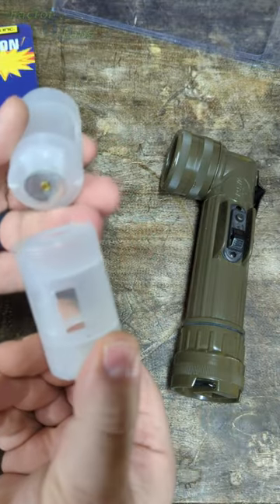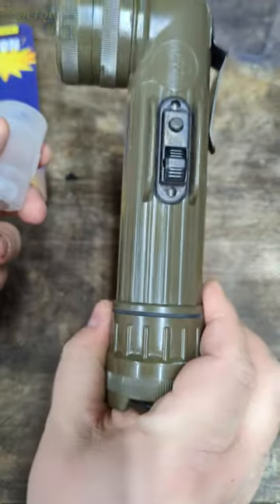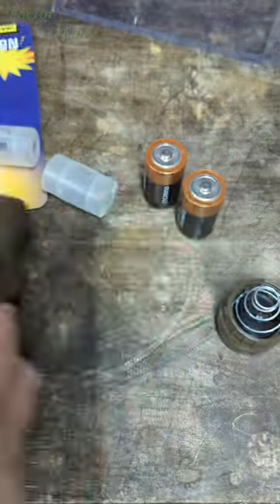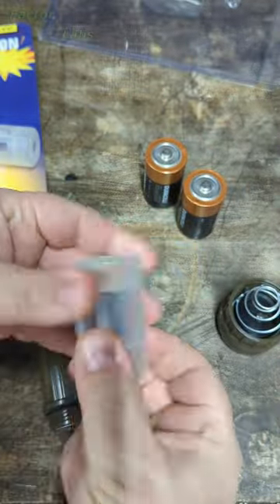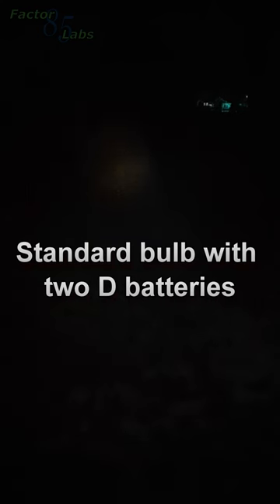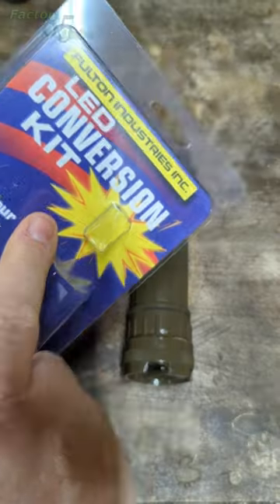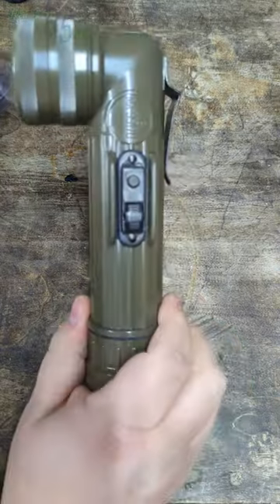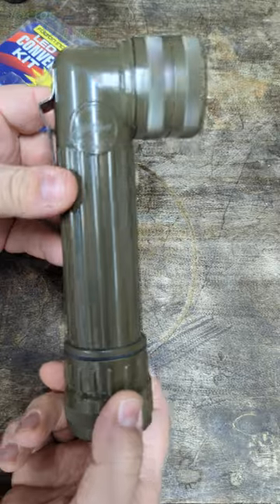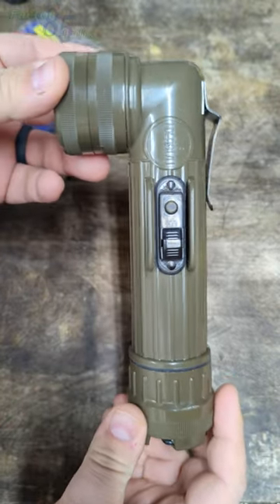This conversion kit also comes with these, which are just little cases to convert this from D-cell batteries to AA batteries. So this conversion kit will upgrade your flashlight from 1970s levels of brightness to like late 90s, early 2000s levels of brightness.